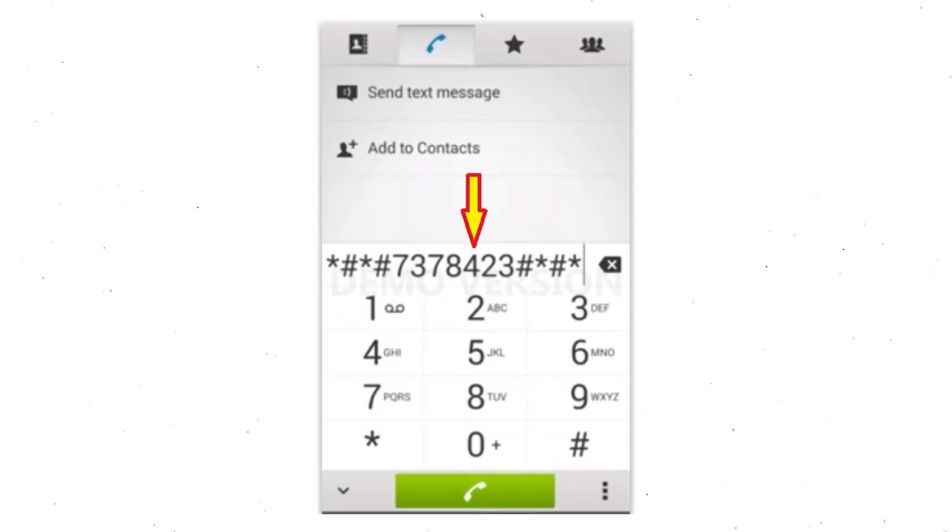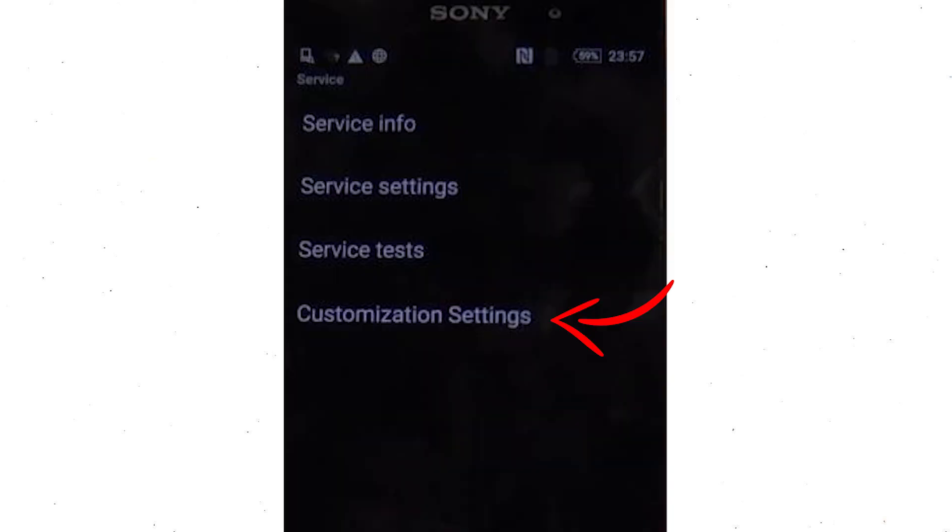Go to the phone's dialer and type this code. From the menu which shows up on the screen, select the option customization settings and then reset customization. Confirm that the information data will be cleared and factory data reset will be performed. At the end, accept that by tapping reset customization and reboot.